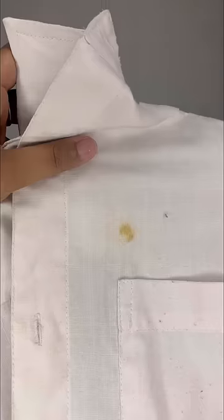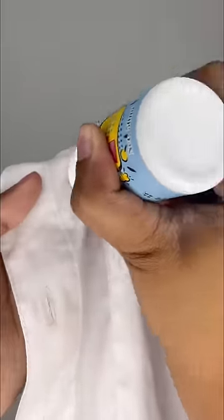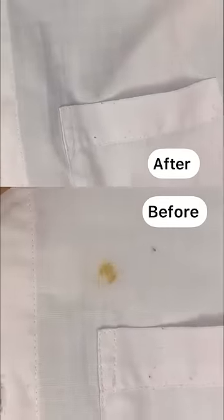And the last is this Stain Remover. It can be used to remove all kinds of stain. Just roll back and forth on the stained area and the stain will immediately disappear without any trace.